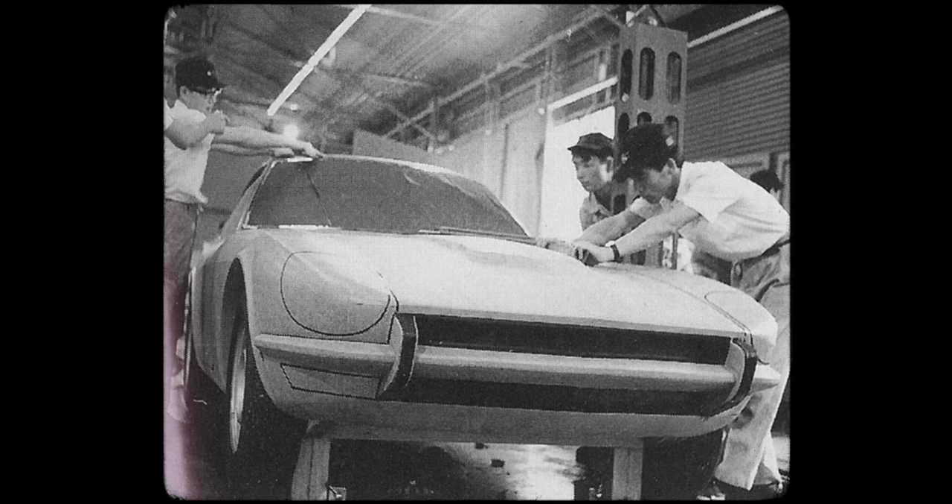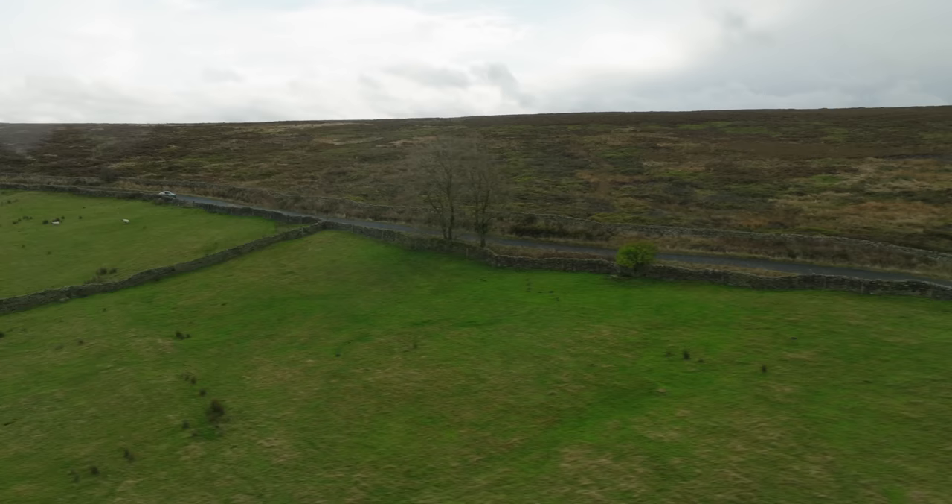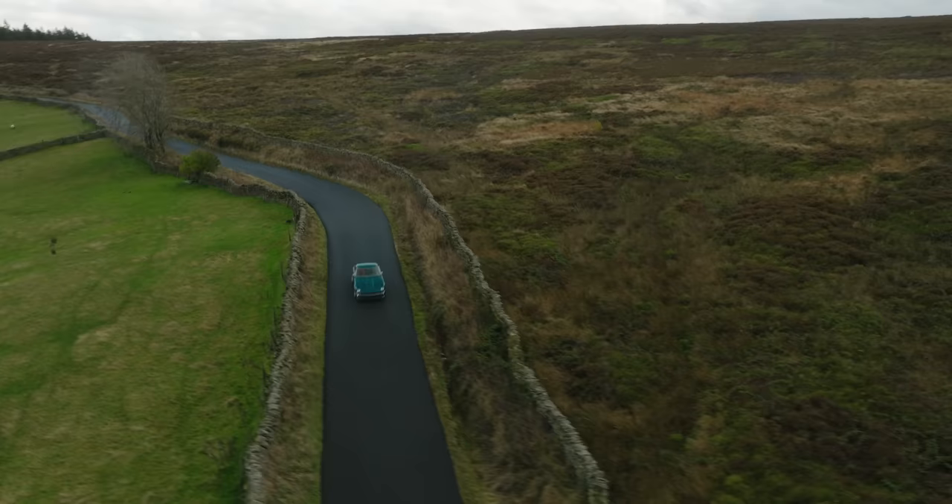The S30 generation 240Z is a fascinating car. Launched in 1969, it was the brainchild of Yutaka Katayama, or Mr K, and it kicked off the now beloved Z car franchise. It is, I think you'll agree, a pretty fabulous looking little car.